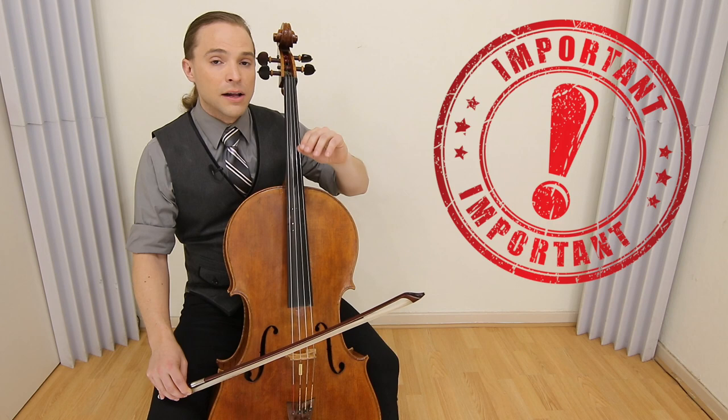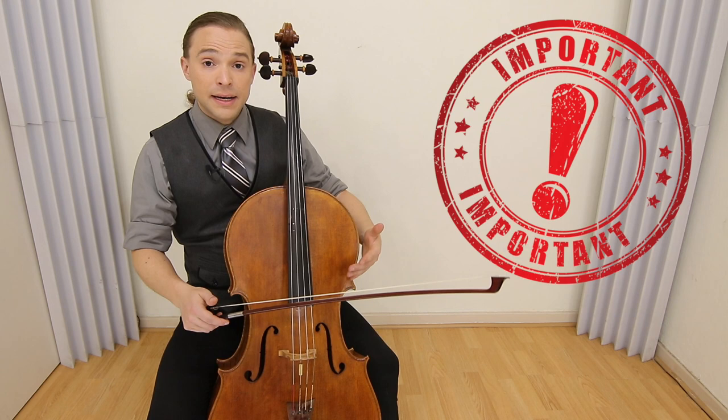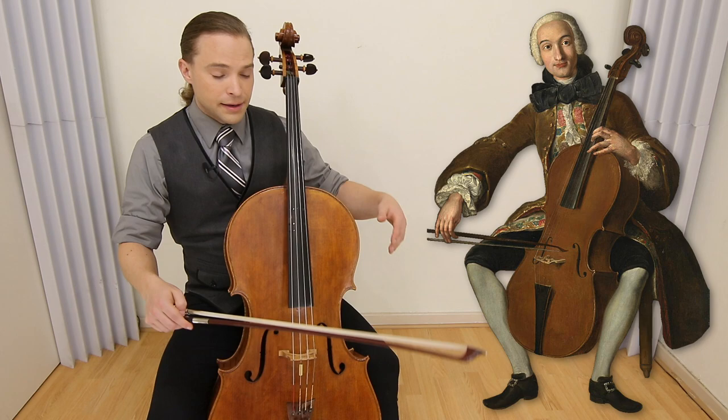With all Baroque music, you must understand that the technology was different at the time. Not only were the bows different, but also the strings and many other different things.